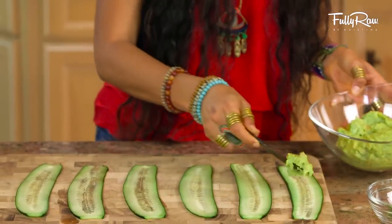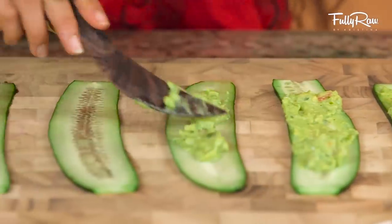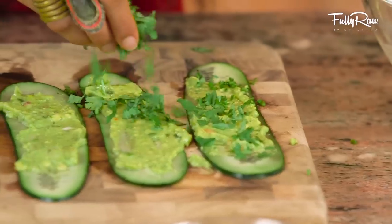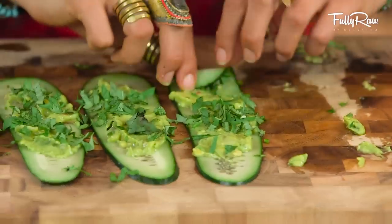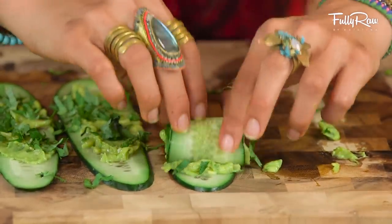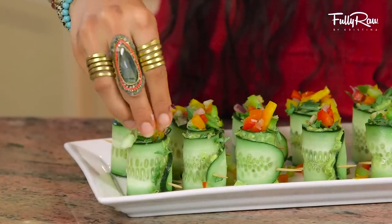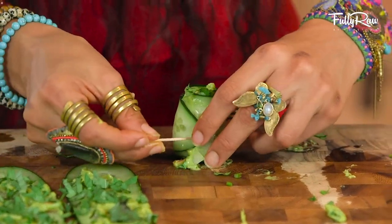Go ahead and take your cucumber slices, grab a knife, and start spreading on the guacamole onto your cucumber slices. After this, feel free to sprinkle on some cilantro, some basil, and some thyme. And roll these on up. If you want to sprinkle on some bell peppers before you roll it up, you absolutely can, but I like to sprinkle these on top as well. Go ahead and get all of your rolls made until you make as many as you want.